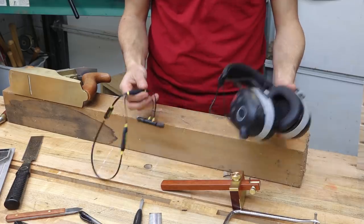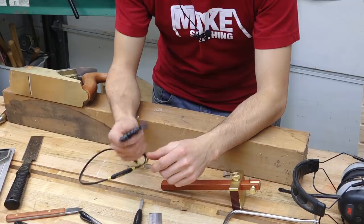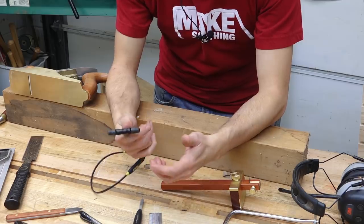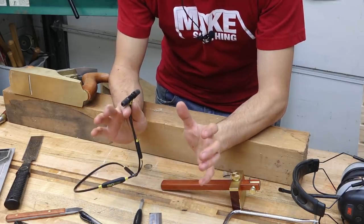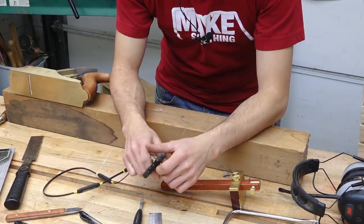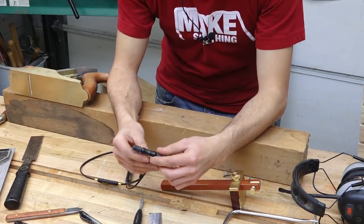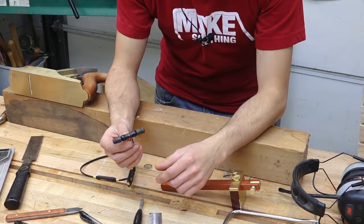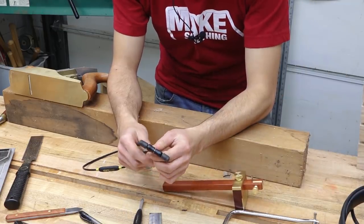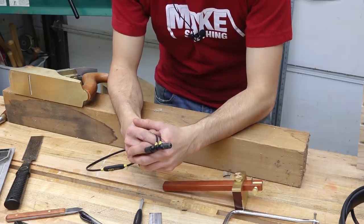Honestly, when these started becoming popular I was a little skeptical, because I've never liked in-ear, in-canal hearing protection or headphones. I've tried them a few times and absolutely hated the feeling of having things in my ears. So when I got these I was a little apprehensive. But somehow, these are actually way more comfortable than wearing the muffs. Another really great advantage is that they're less bulky — I don't have anything sticking out the side of my head, which is a nice improvement.